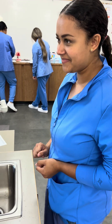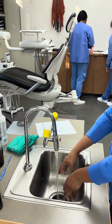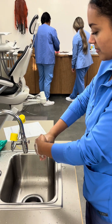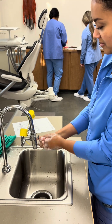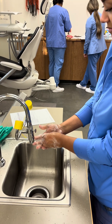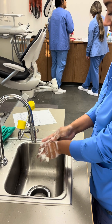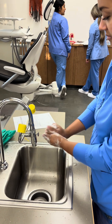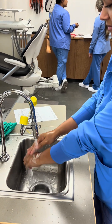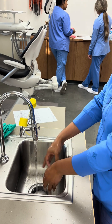This is Melissa and she's going to be placing barriers, so we're going to start by washing her hands. She's going to get everywhere that everything will touch and she'll get under her nails. She'll rinse and then she won't touch anything until she dries her hands off.